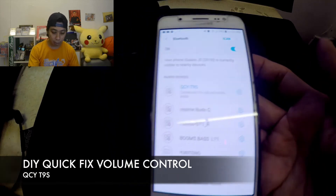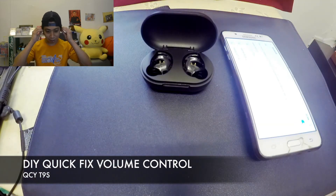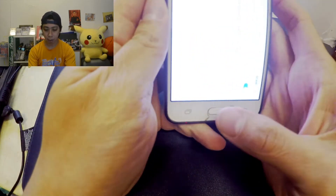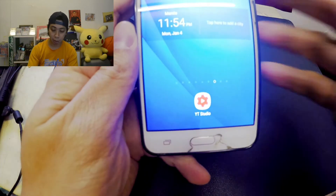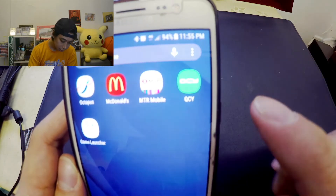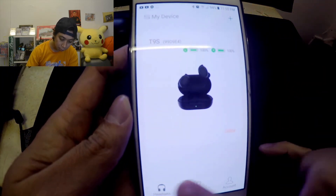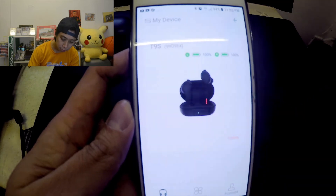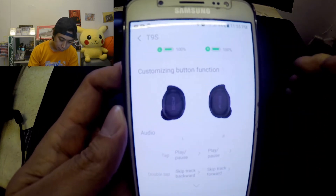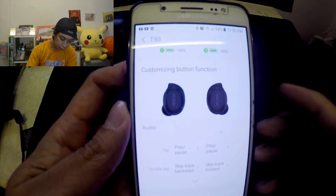Next we're wearing both earbuds — the left and the right. Let's close the case and go to our QCY T9s app. As you can see, the QCY T9s app is there. Click on it — it's connected to my device. The app shows a battery gauge at 100% for both left and right. Now let's go back to the music.